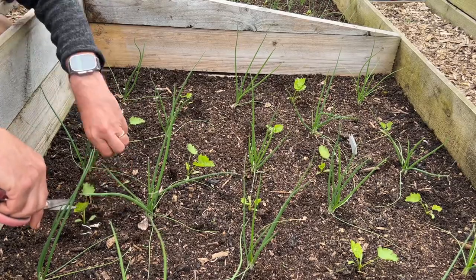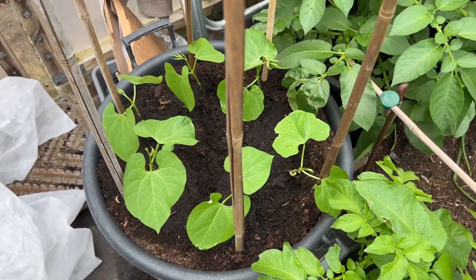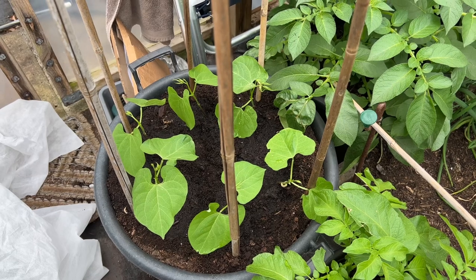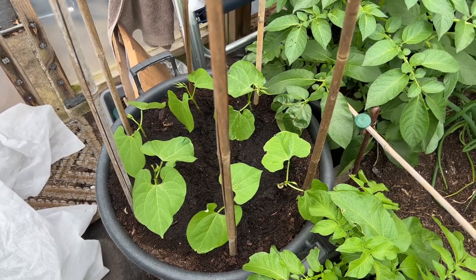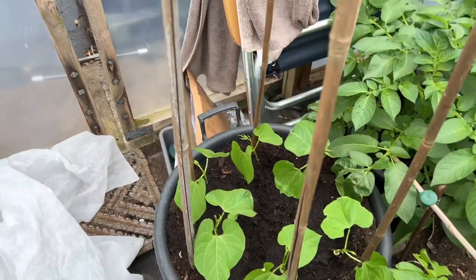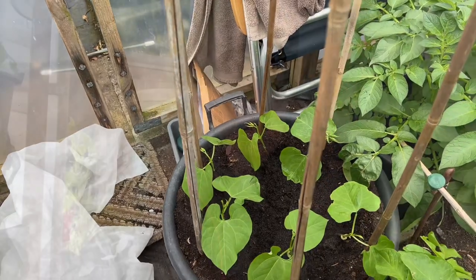I've also planted my first French beans in a container in the polytunnel. I'll just fleece this for the first few days to help them adapt to the conditions in here, because there's a draft through the store.